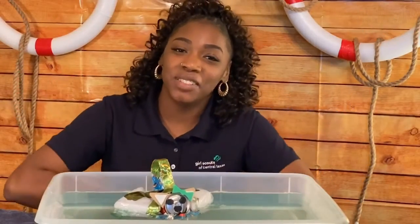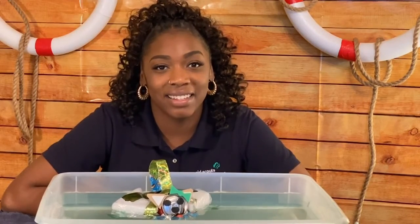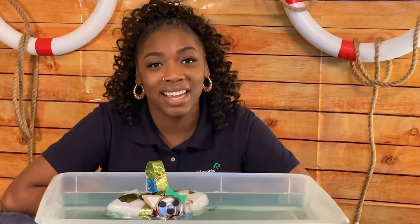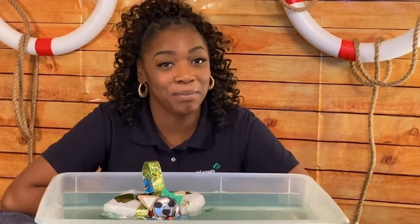And that's it! You've completed a design challenge from the Cadet Think Like an Engineer journey. You've learned about the design thinking process and used those steps to engineer a prototype of a life vest. If you had fun with this design activity, check out other activities in the Think Like an Engineer journey or explore more about engineering and computer science with the robotics badges. If you liked this video, please share it with another girl, and if you aren't a Girl Scout, please join us — you can go to GirlScouts.org to learn more. Thanks so much to the Museum of Science in Boston for the original design challenge, and thanks to you for watching. Bye!